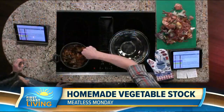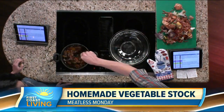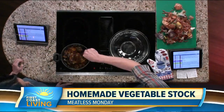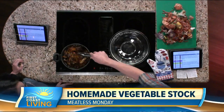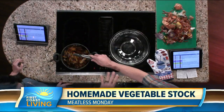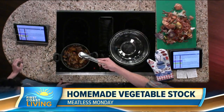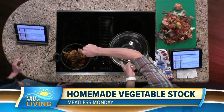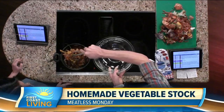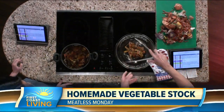Here's how you do it: take all of those scraps, which I've already done here, and put them in a pot. Bring it to a boil, then reduce it down to a simmer for about 30 minutes — you can simmer longer if you want. Only put in enough water to barely cover the vegetables, because if you use too much water your broth is going to be watery. Once it's done, scoop it out and strain it.